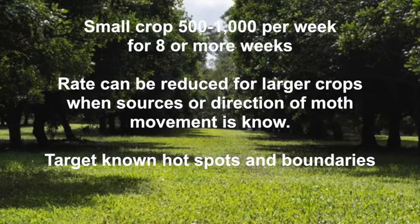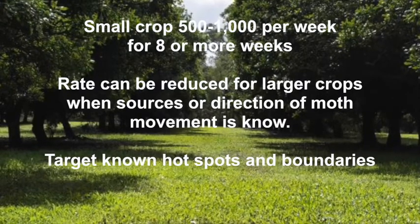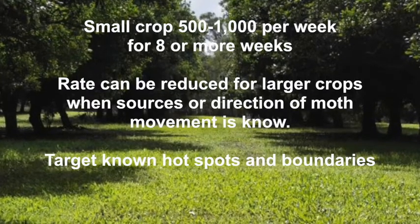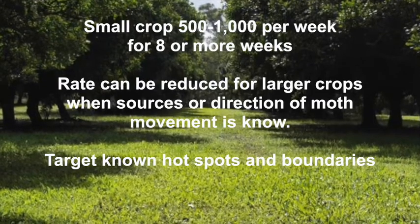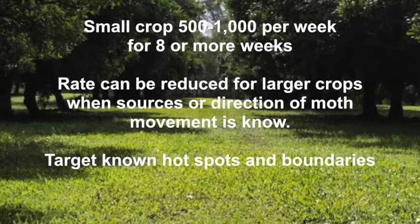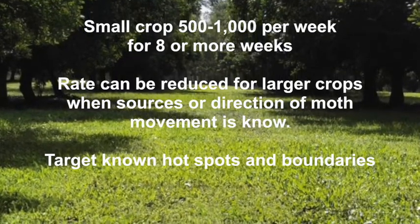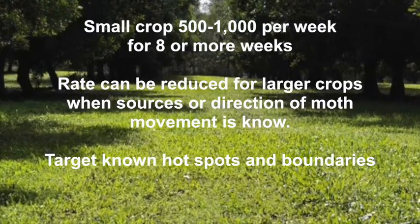For release rates: for smaller crops, release 500 to 1000 parasitized eggs per hectare per week for at least eight weeks. Small crops with close boundaries can be more susceptible as moths can easily spread right through the crop, so order enough for the total area. For larger crops — say over 10 hectares — the rate can be reduced if you can identify specific areas where nut borer usually start or where there are hot spots, so you may not have to treat the whole area.